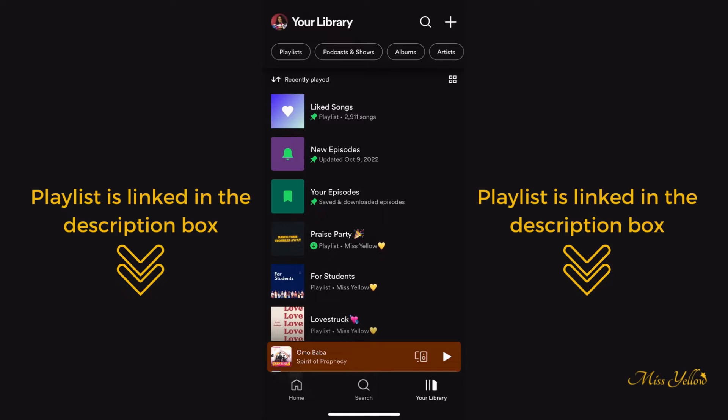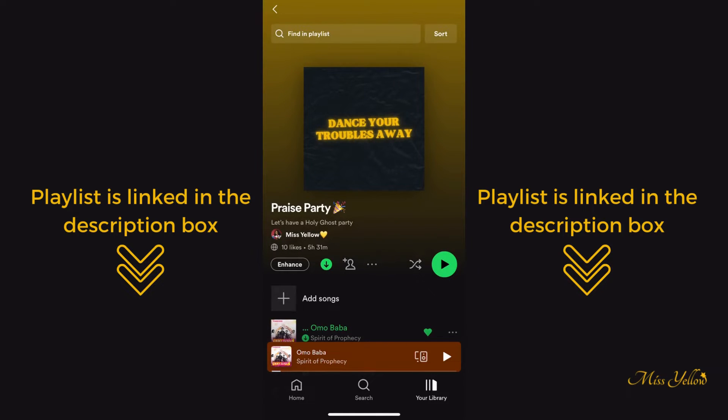The last thing you need is to like and download my Praise Party playlist so you can play it even if there's no Wi-Fi at your event. It's currently five hours and 30 minutes long and keeps getting longer because I keep adding songs, so you won't have to repeat songs. Don't shuffle — just press play and leave the playlist to do its thing. You're welcome, bye!